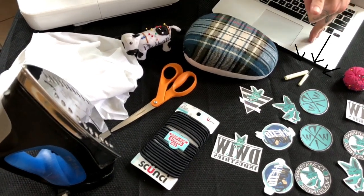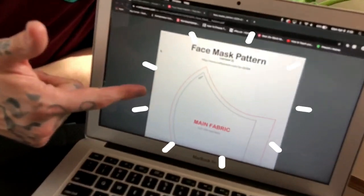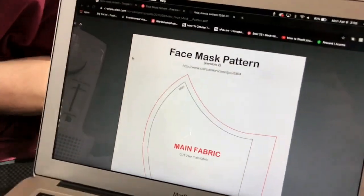I also have my pins and needles, a seam ripper because nobody's perfect, and a tailor's hand. But most importantly it's my face mask pattern — I'll have the link for this in the description below, but I'm gonna go print this bad boy out and we're gonna get to it.